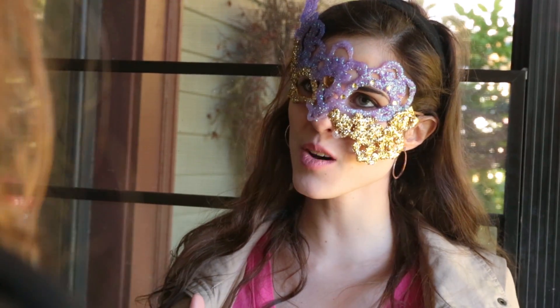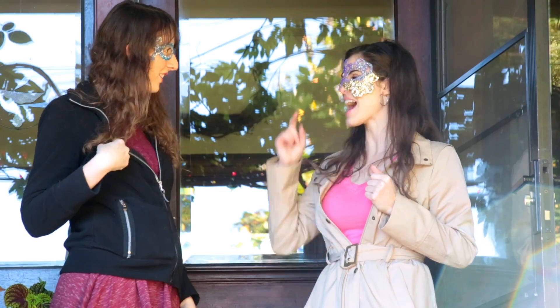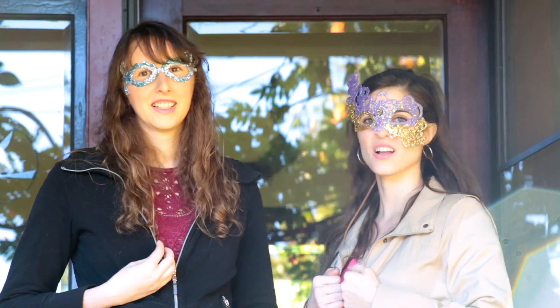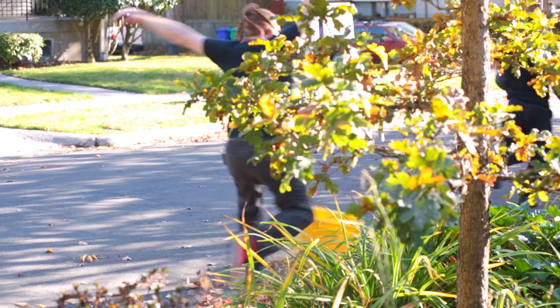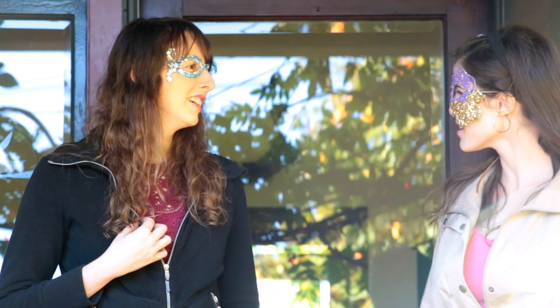Your mask turned out great! Thanks, I'm not really sure if the purple goes with this color though. What do you think about my contrasting colors? I love it. So anyways, do you think that River Manning will be there? Yeah.